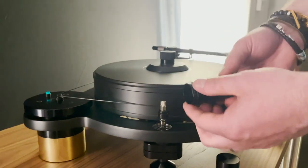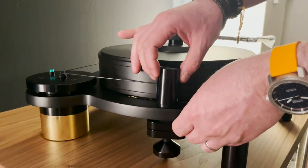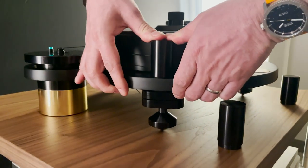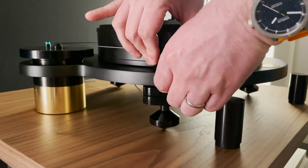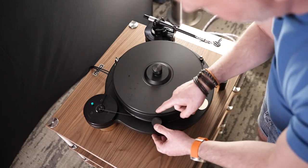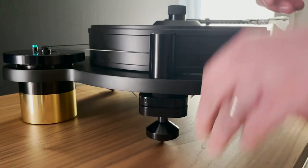We can now fit the three spring covers. These are a push fit — they push into the hole. Once located, give them a push with fingers underneath the chassis and thumbs above so it's nicely located all the way around. Just double check between the spring cover and the platter that you're not pinching the drive belt; if so, the spring cover is not completely flat.